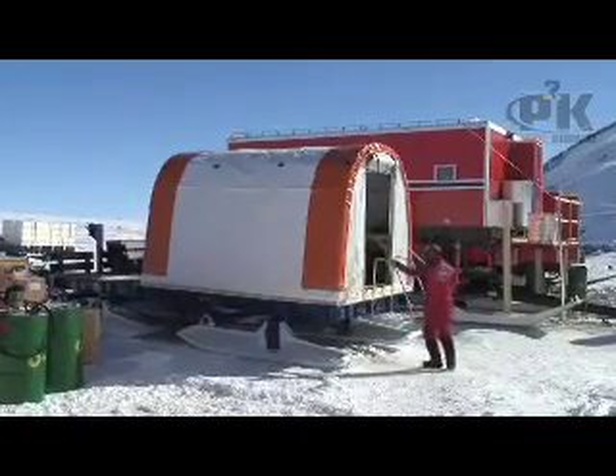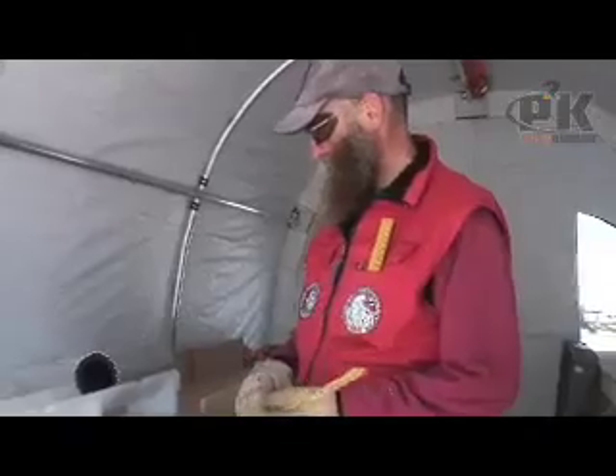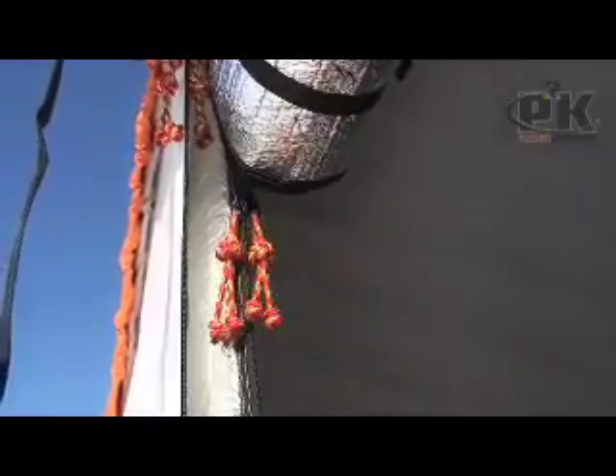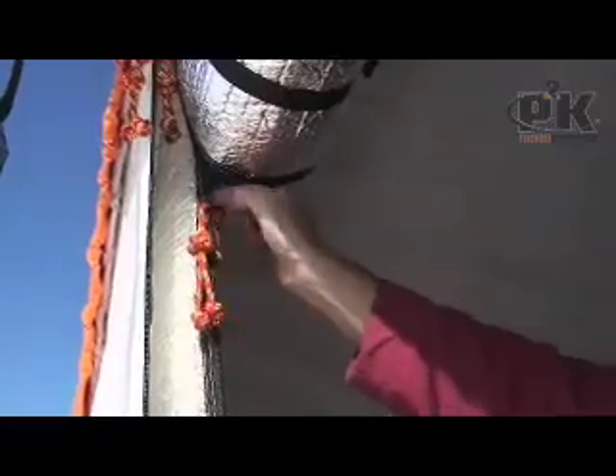We've set up all kinds of little instruments so we can measure the snow, cut the snow, and process the ice cores as we collect them. We also have space below to store equipment. Because so much of the time we're working in really cold weather, we've made nice little knots here for the zippers, so it's much easier to grab these with mittens.